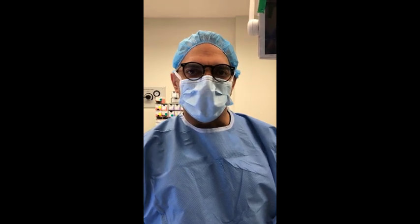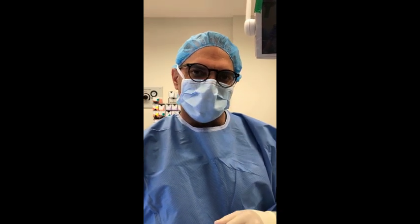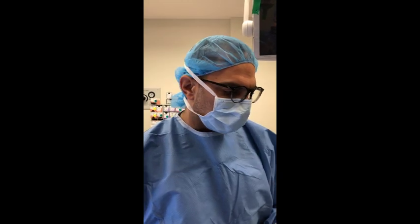Dr. Pinosian here from Los Angeles. We're doing a case of neurofibromatosis electrodesiccation. One of the things I wanted to show today is a newer technique that I'm doing for the small bumps that occur around the mouth area and the laugh lines.